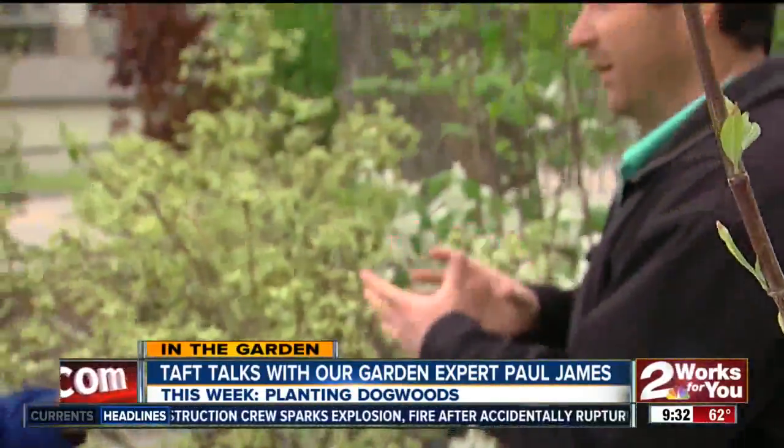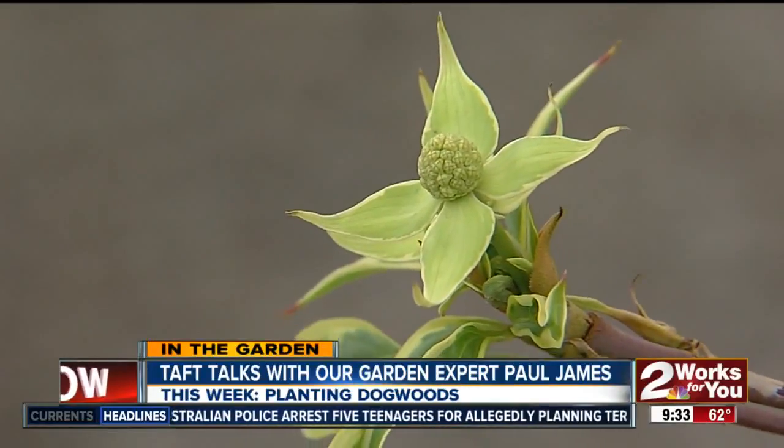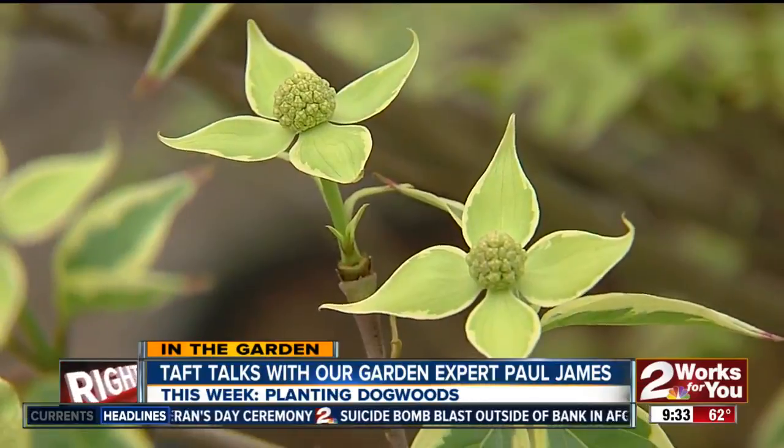We're taking a look at that variegated dogwood — the name is Wolf Eyes. This is Cornus kousa, the Asian form, and Wolf Eyes is just absolutely gorgeous because that variegated foliage is so unusual for a dogwood. It flowers prolifically and in this area I'm guessing it gets around 15 feet at maturity, maybe a little taller. It needs to be sited the same as all other dogwoods — protection from the afternoon sun — but it's a beautiful specimen, and people will stop and say, 'What is that? I've never seen that before.'